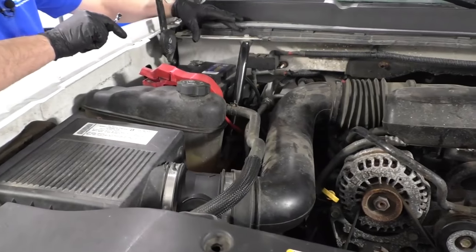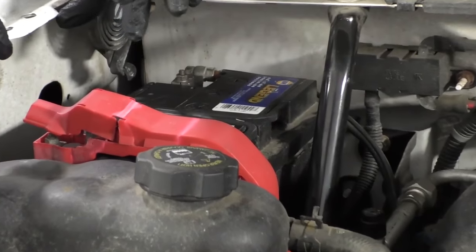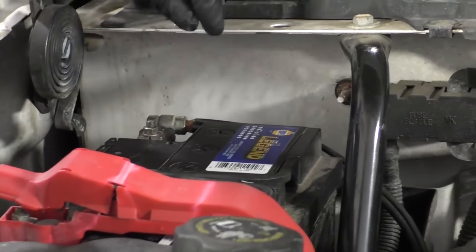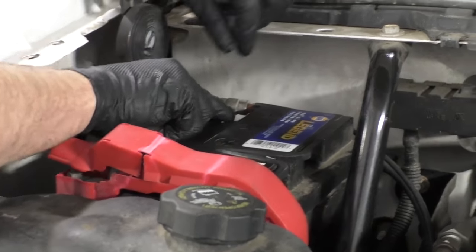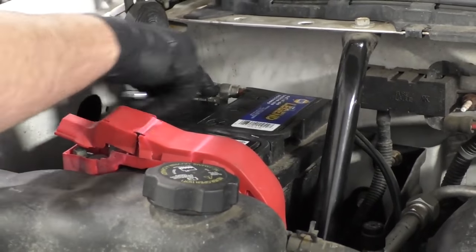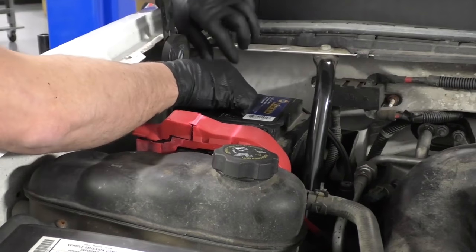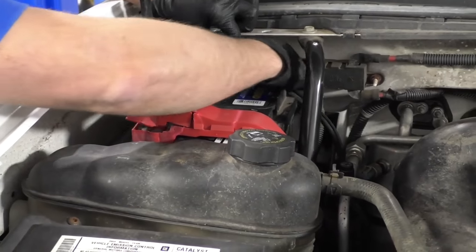I'm going to disconnect the battery. On this vehicle, there is a bracket missing here. Normally there would be a bracket here with four 13 millimeter bolts — you would take those out to access the negative battery cable. I'm just going to use a 10 millimeter wrench, loosen up the cable. You can probably do it without taking that bracket off, but it's easier to take the bracket off. Loosen this up and wiggle it back and forth and set it aside.